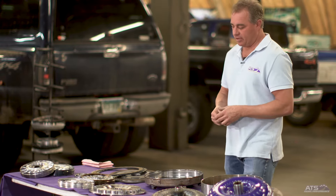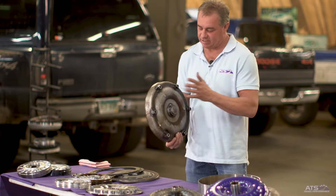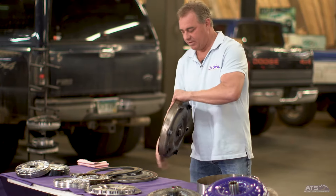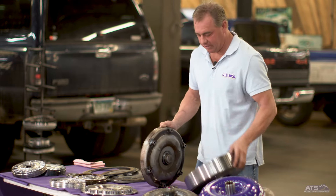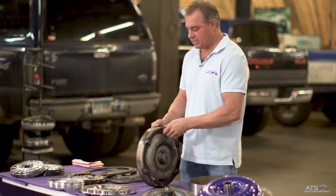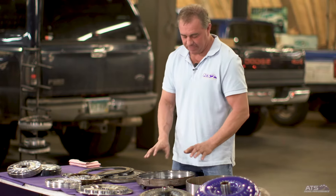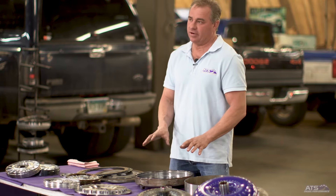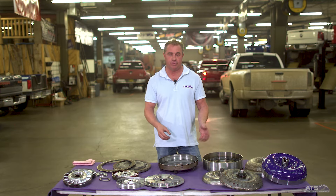Starting with the basic torque converter, we'll start with the cover. The cover is the piece that actually bolts to the engine. You have the factory cover and our five-star cover — you can see there's quite a difference there. One of the first things we do is get rid of the factory lockup clutch and go to a multiple disc clutch.